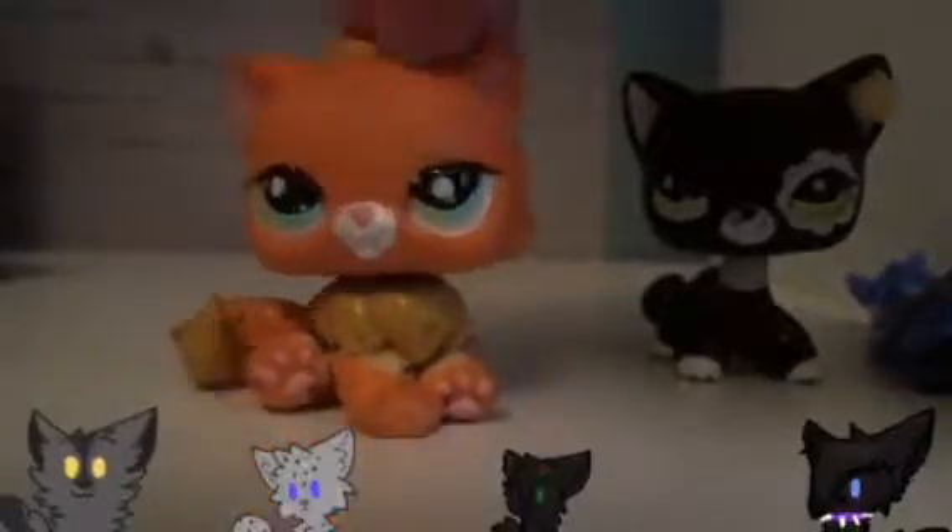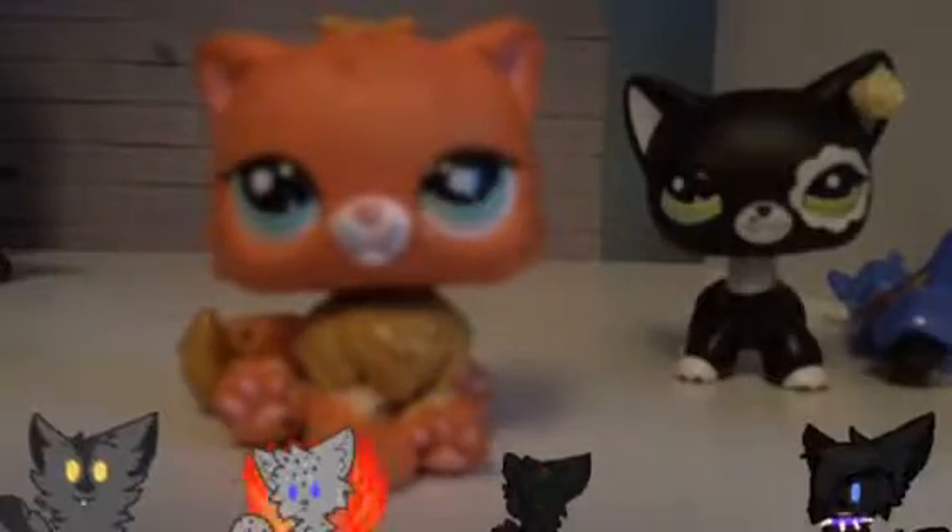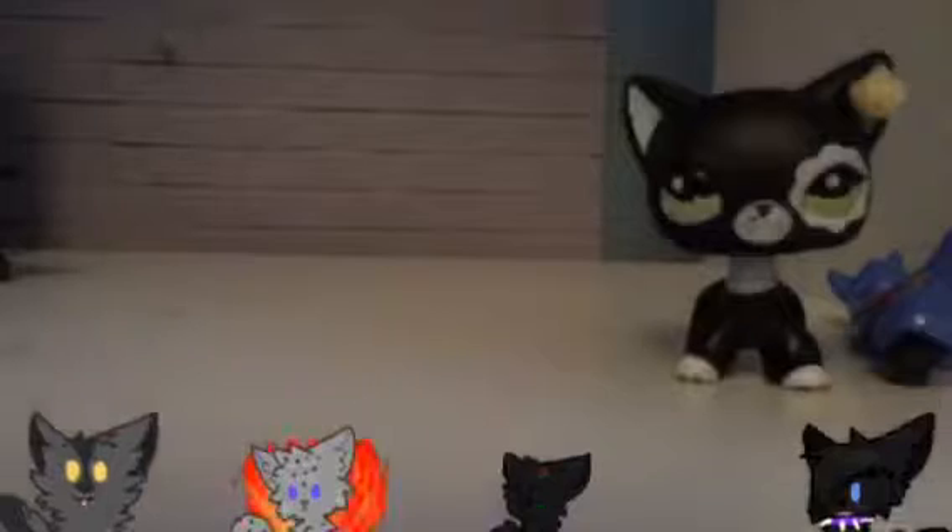So I used to have this old custom who I call Griffin — you might have seen him from all my LPS customs videos. I took all the paint off; it used to be all yellow and now it's orange and yellow. I think it's really cute. Alright, onto the customs.